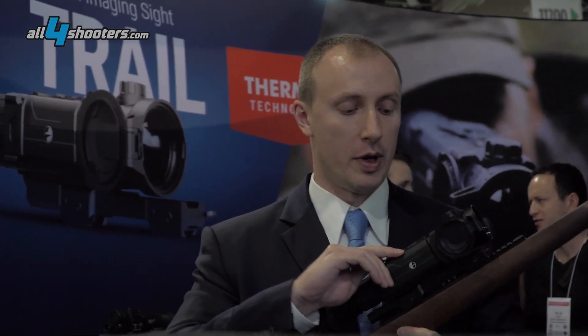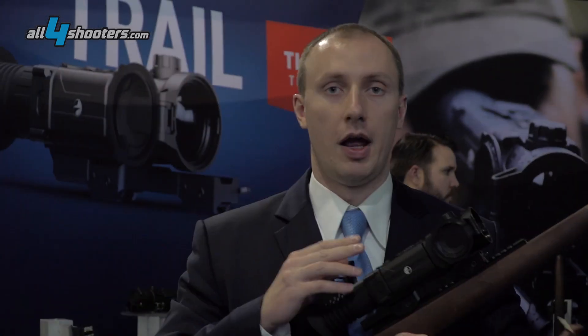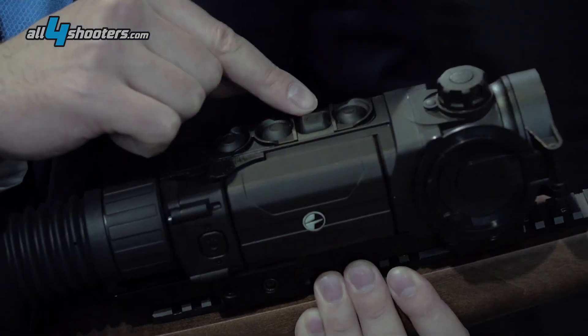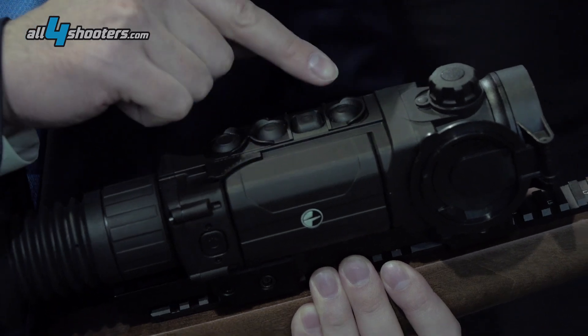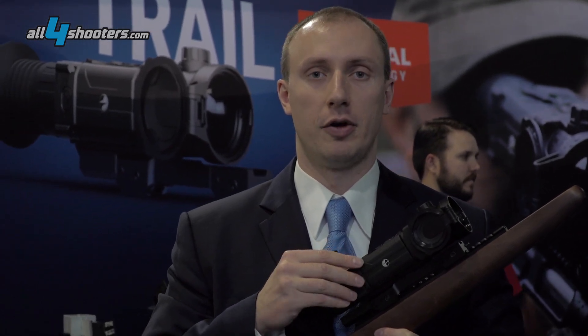You can quickly replace the batteries. It has a built-in video recorder and an integrated Wi-Fi module. With the help of the Wi-Fi, when you connect it to your phone, you can actually go live on YouTube with this riflescope.